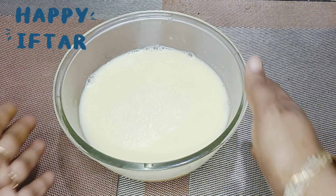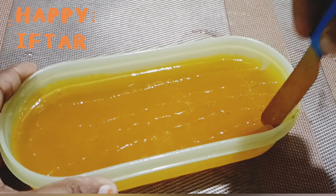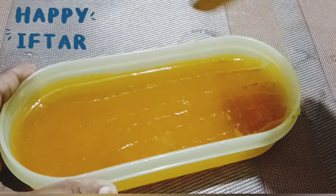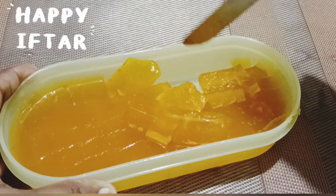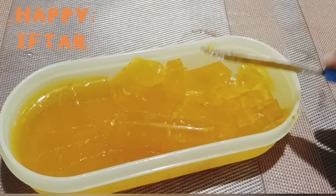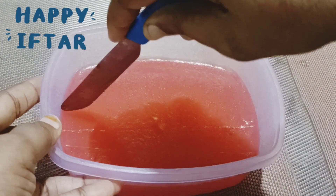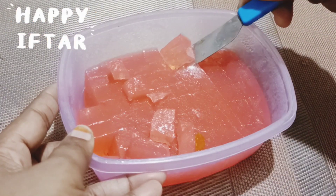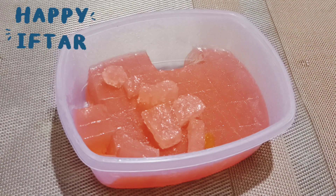Put a paste in the paste. The paste is ready to cut. Now let's put the paste in. Next, let's cut the strawberry flavor.